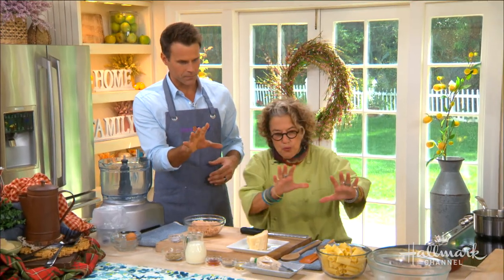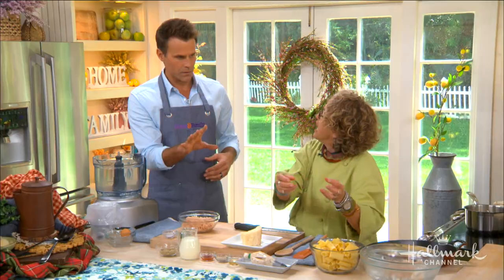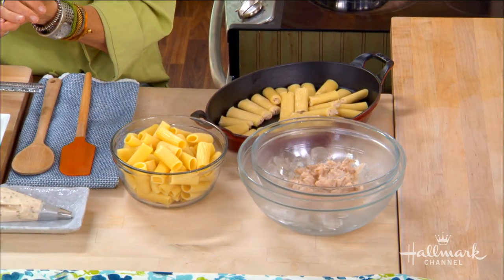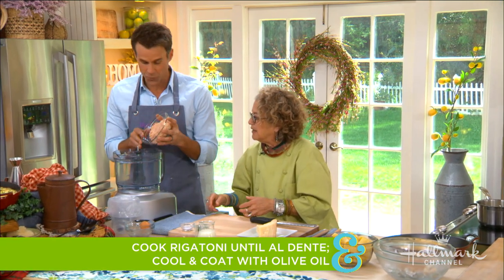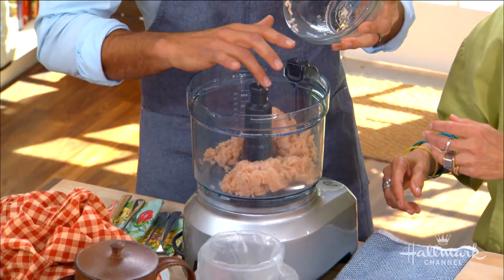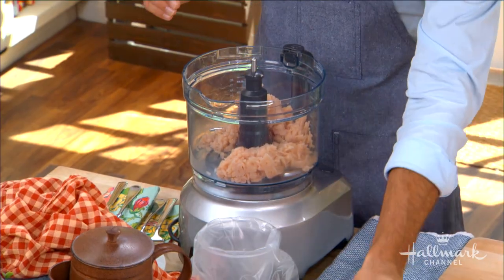So we got the rigatoni already cooked. The rigatoni's been cooked and we oiled it a tiny bit so it didn't stick together. That's exactly what I would have done. So we just cooked it like a breakfast. Ground chicken — throw that in. Right now we're making the filling.